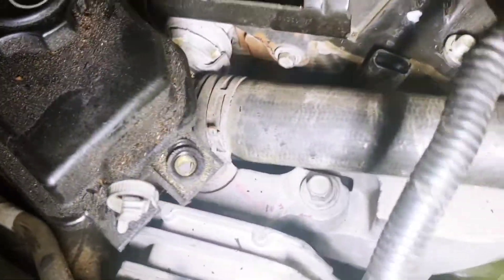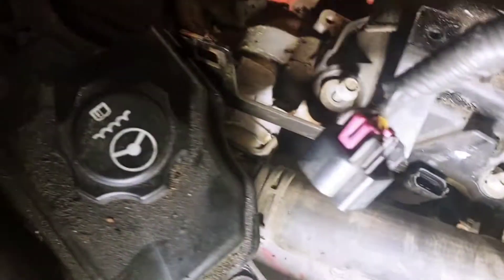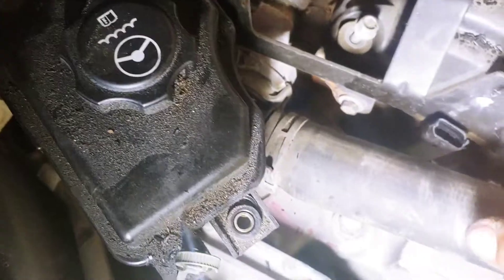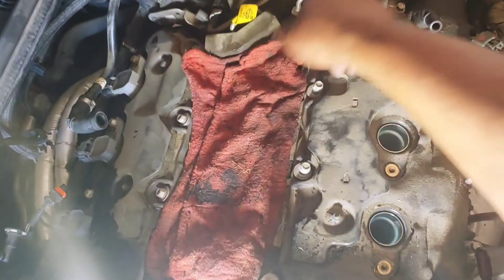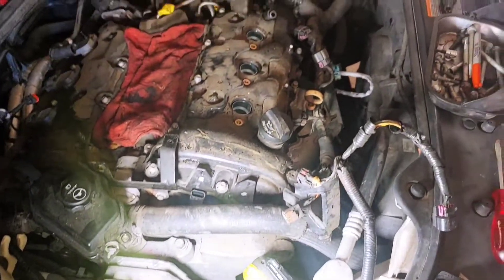Up here you got three wires — I had to disconnect those from up here. And then once you disconnect, there's a plastic tab down here that connects right here. You release that tab, those pop up, and you've got another bolt that's hiding under them. So all in all, I'm looking at fifteen bolts in the valve cover on the front side of the engine.